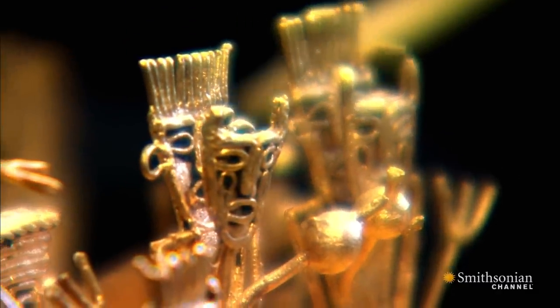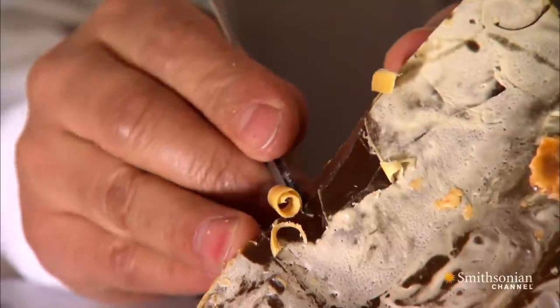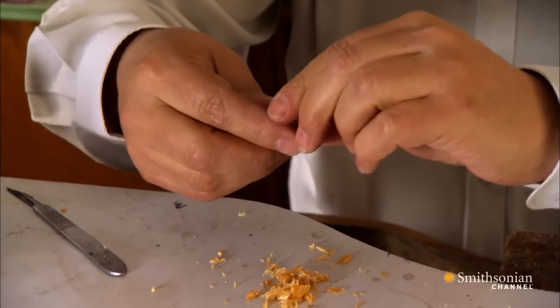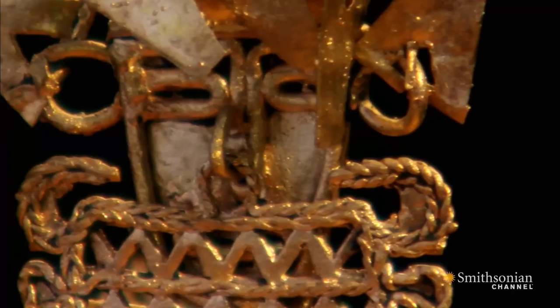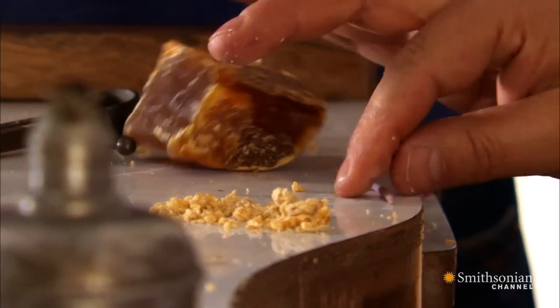But how was it made? As an expert in ancient metalwork, Marcos Martino-Antorres wants to see it for himself. He's asked a local craftsman to model a Muisca chieftain, like the one on the El Dorado raft, using traditional Muisca methods.